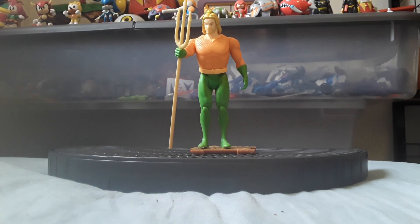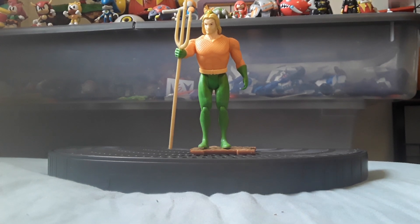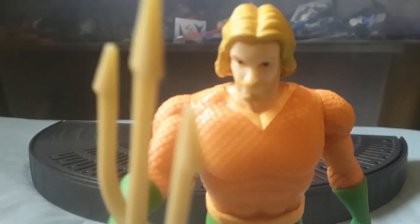The following is a review on the McFarlane DC Superpowers Aquaman. This is Aquaman with his head sculpt that looks like that.